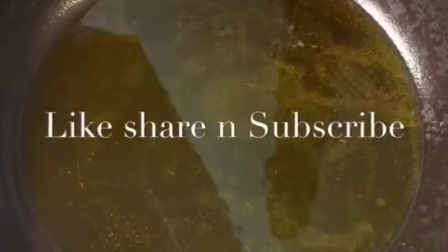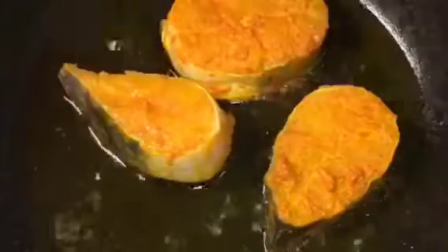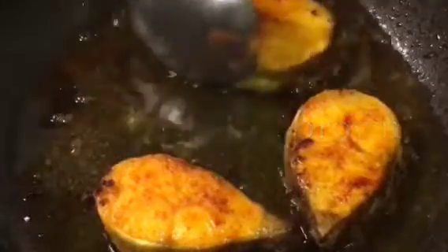Our oil is nicely heated up so we are going to fry the marinated fish. Let them fry for a while. They are nicely fried so we are going to take them out.